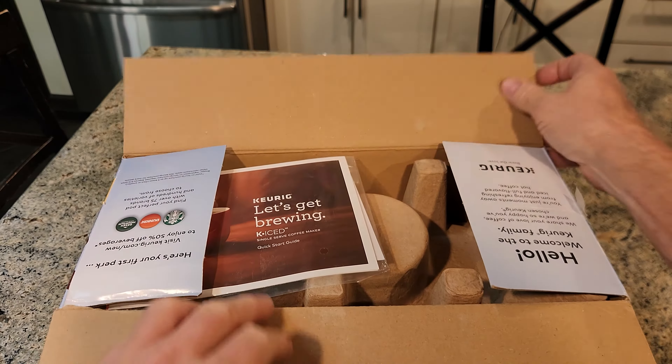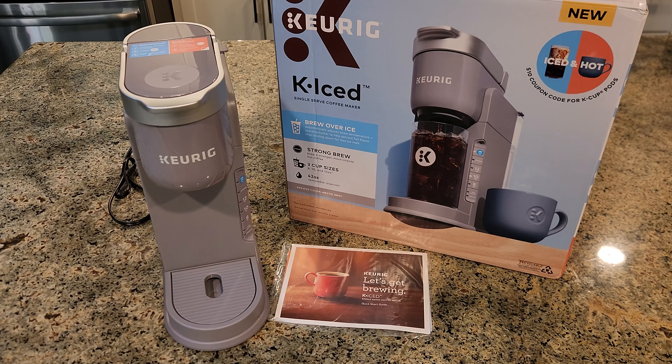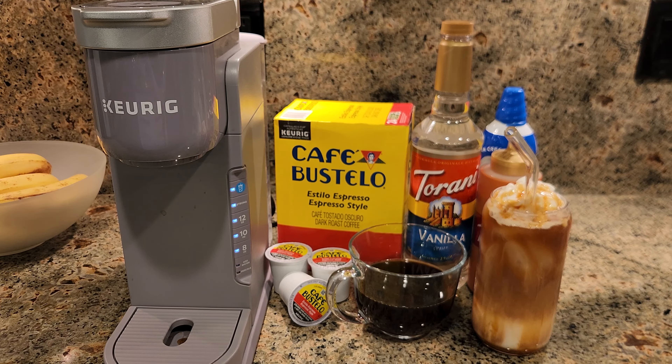Hey gang, this is the Keurig K-Ice, and in this video I'll go over my seven favorite features of this coffee maker. So let's get started quickly.